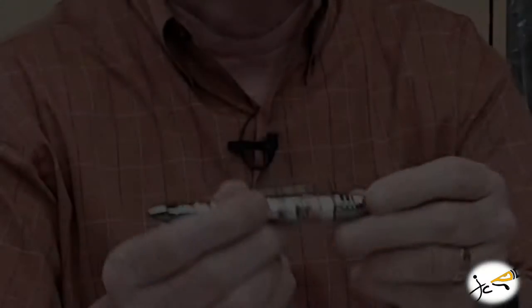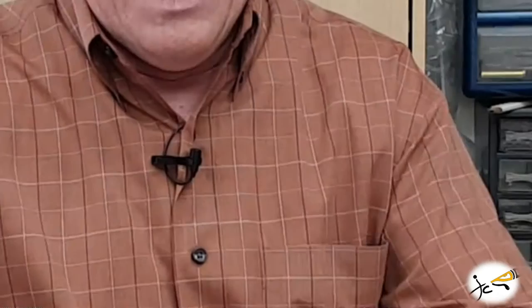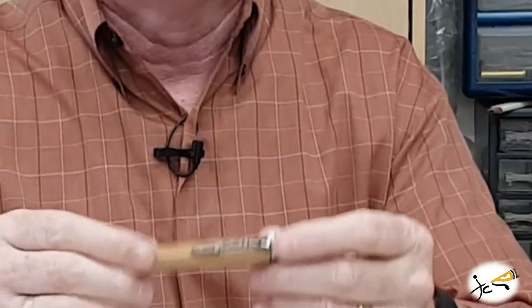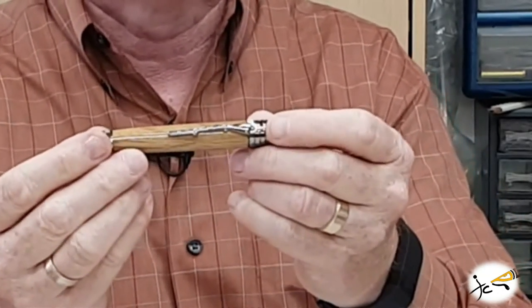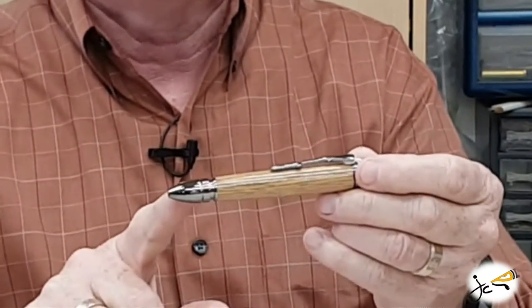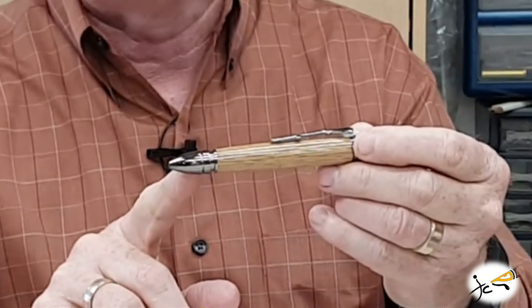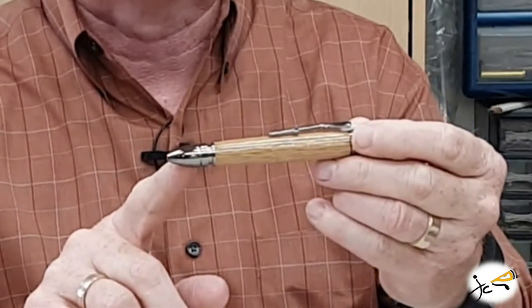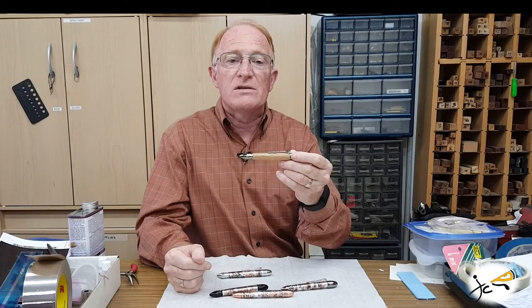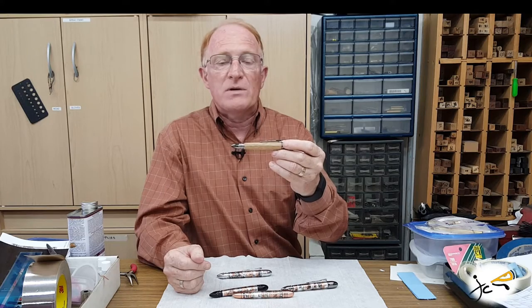The cap of the pen is a 58 caliber mini ball replica. The clip is an 1861 Springfield musket. And the pen tip is a 44 caliber 1860 Colt Army revolver bullet replica. This pen also comes with an information card that tells you about each of these replica parts.